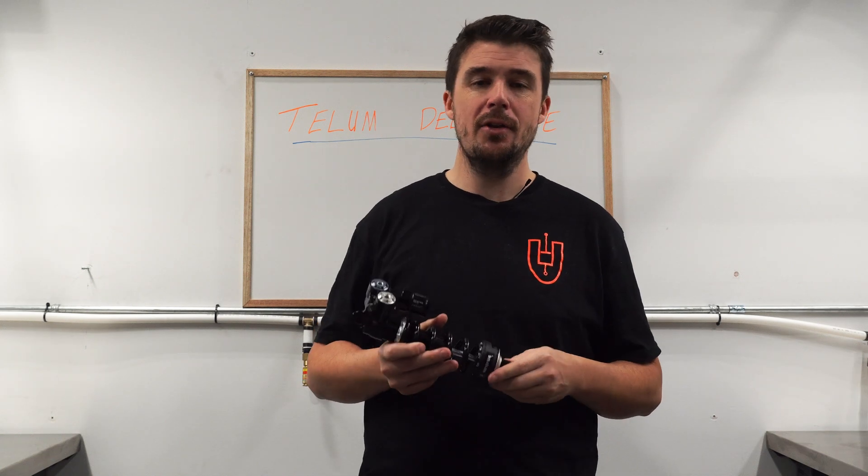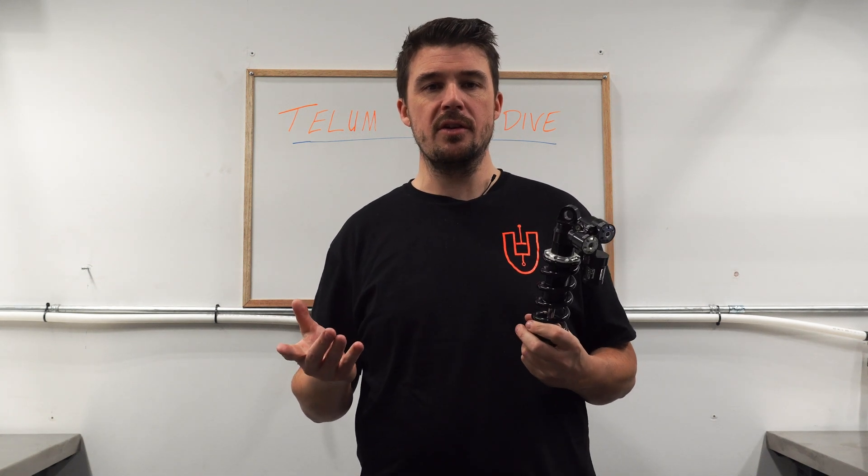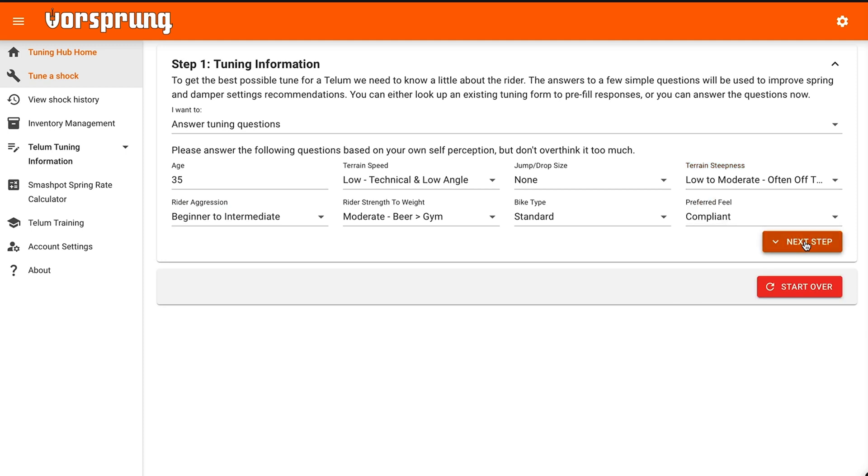Hi guys, we're back with part 4 on the tech behind the Tellum. I'll assume from here that you've watched part 3, so you understand what a shim stack is and what it does. Before we go adjusting the stiffness of the shim stack, we first need to stop and ask: how much damping do we actually need? And once we know that, what valving specification is going to give us that amount of damping? Our online Vorsprung Tuning Hub does this for us, using calculation methods we've been developing since long before Vorsprung actually existed.